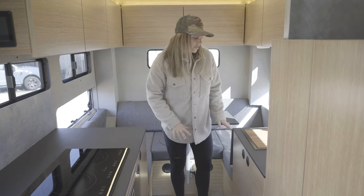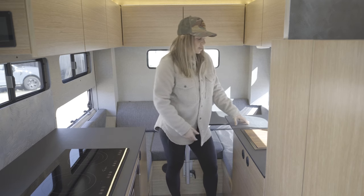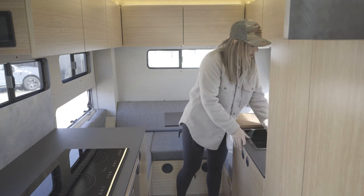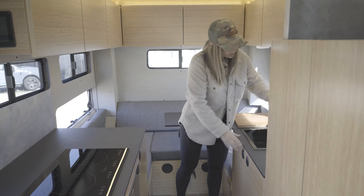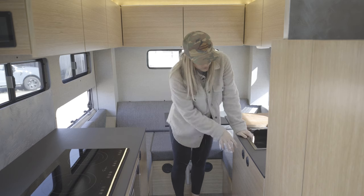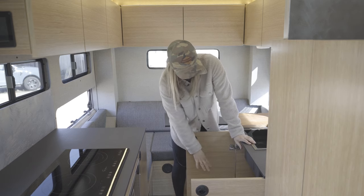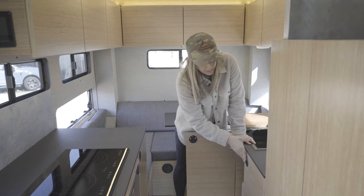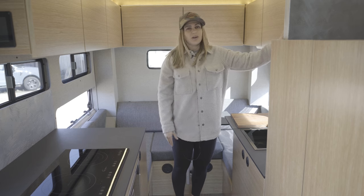Moving over to the driver's side, we have a little more countertop space with a small countertop extension. We're going to have our tech van sink with a custom insert — you can flip this faucet up when you're ready to use it. Underneath the sink, we also have storage for our freshwater tanks — a 40-gallon freshwater tank is housed here. And then above our sink, we also have a 700-watt microwave.